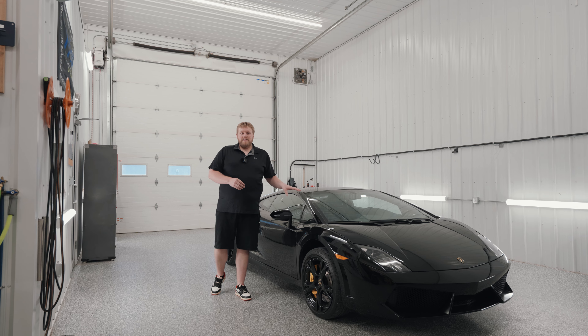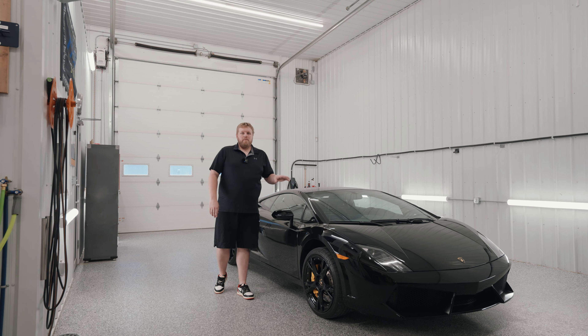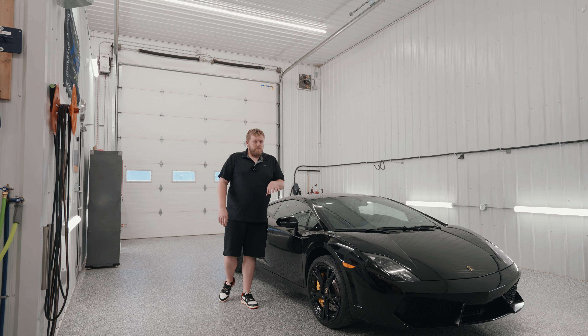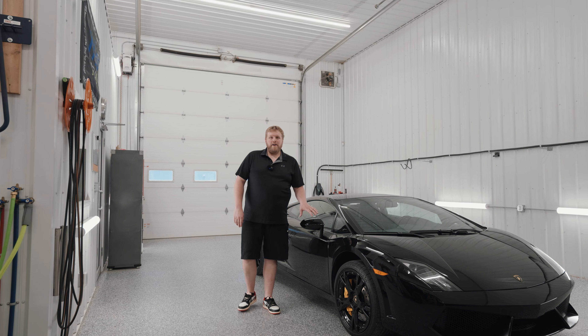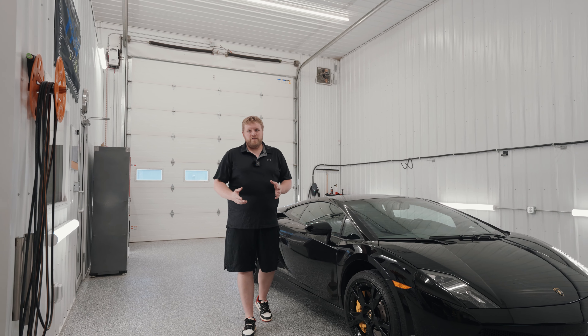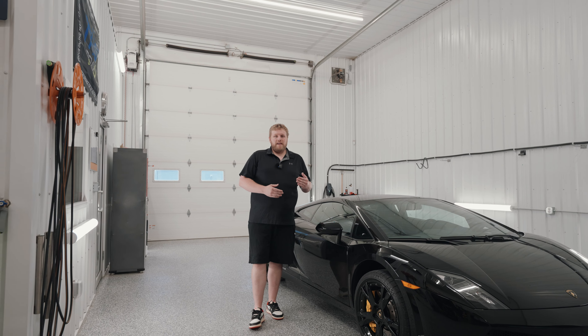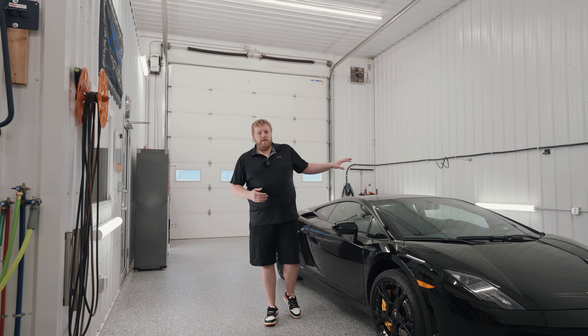In this video we're not doing any installations and we're not going to do a wash — that video is to come. In this video I'm going to walk around the car and talk about the PPF that is already installed, why it's not very good, show you some of the issues, and talk about why I'm not going to remove it and replace it. When we get to the panels that are not wrapped, I'll talk about the things that go through my head as a professional PPF installer before I get into installing film on this vehicle.